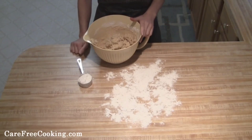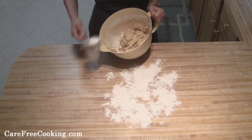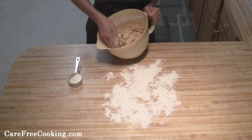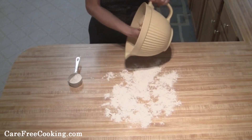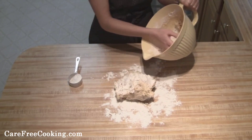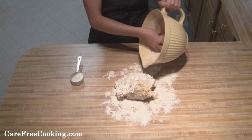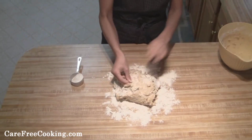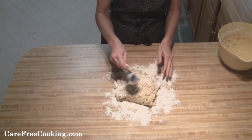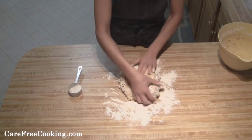Once you've got it all mixed together, I have a clean surface with flour. Put a little flour in there to help get it out easier, then put a little extra flour on top and start to knead this together.